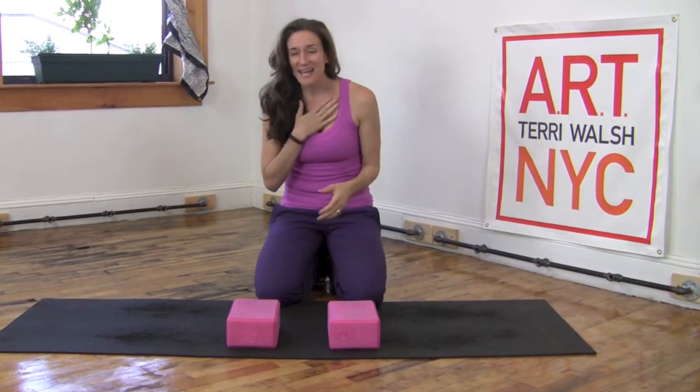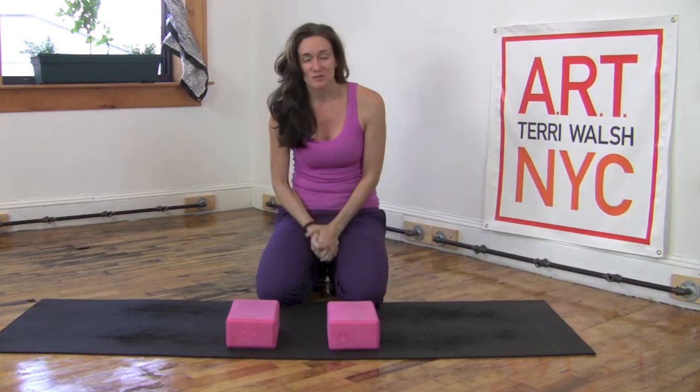Hi, I'm Terri Walsh and I'm the creator of the ART Method — Active Resistance Training — and I'm the owner of ART Studio New York City.